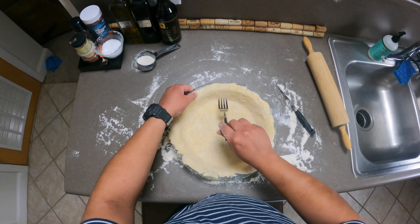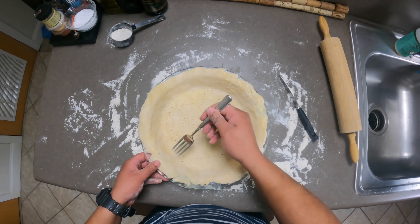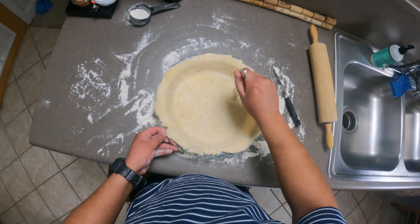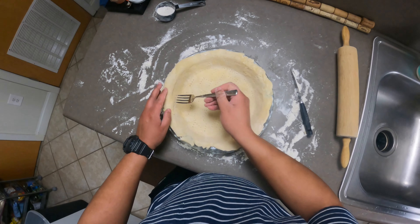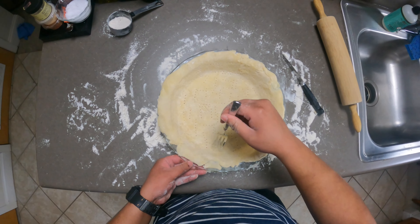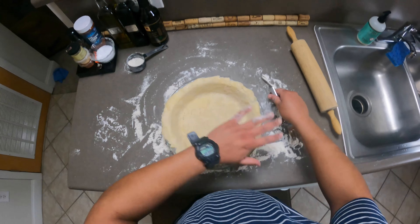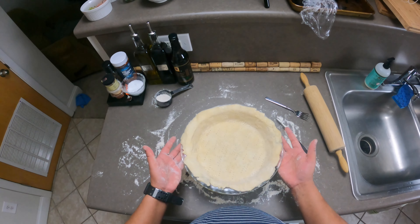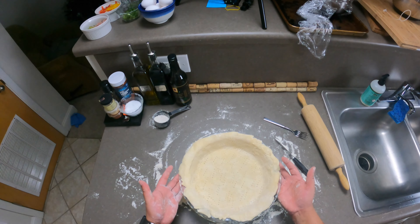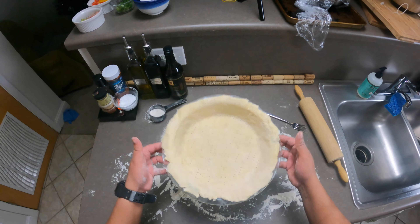So how's everyone doing today? Doing alright for a Monday? What are you having for dinner tonight? Maybe you'll make this recipe — let me know if you do and how it comes out. You want it looking like this with a decent amount of airflow in the crust. We're going to pop this in the oven at 350 for 15 minutes — just enough to par-bake it so it can hold the liquid without getting soggy.